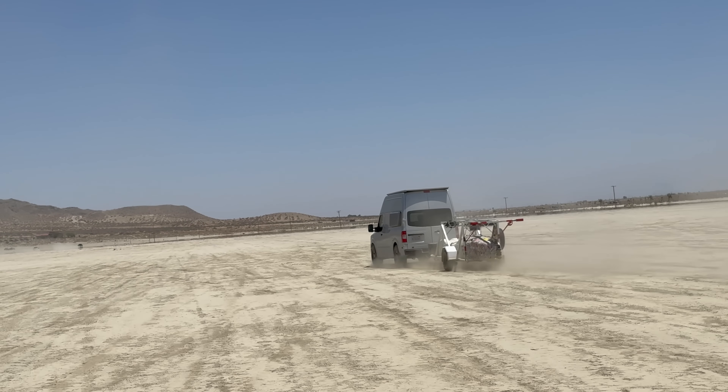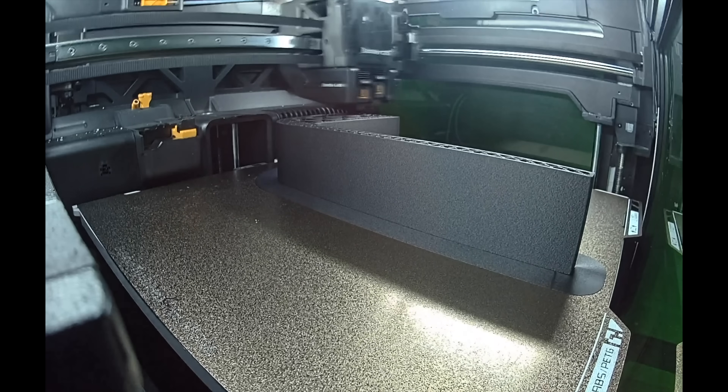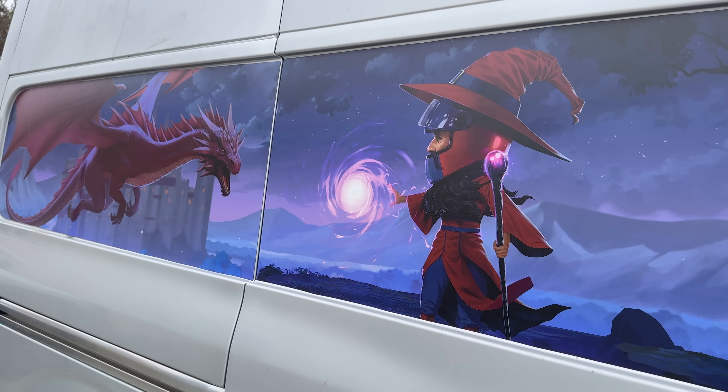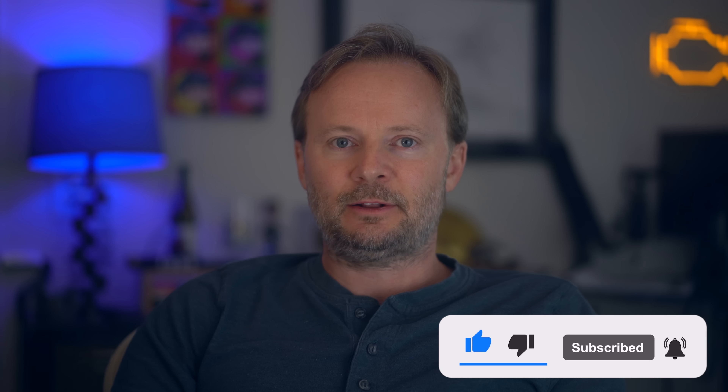So there you have it. If you want a bump-out on your van, you could be boring and buy one, or you could print it yourself and also commission artwork of a wizard fighting a dragon on the side of your van. Just don't forget the fiberglass. Used to be that you had to impress people to get people to watch your show, but now all you have to do is impress the algorithm. So do me a favor, hit that subscribe button — it actually helps the channel a lot. All hail the algorithm.